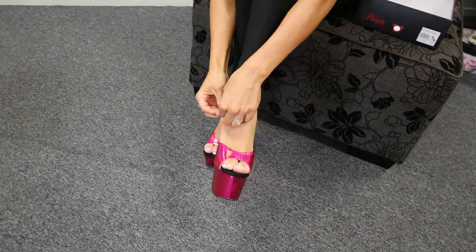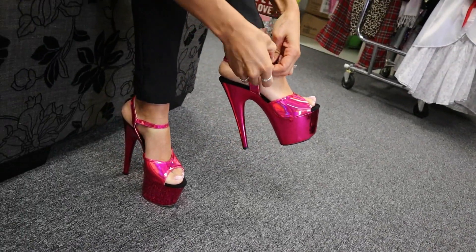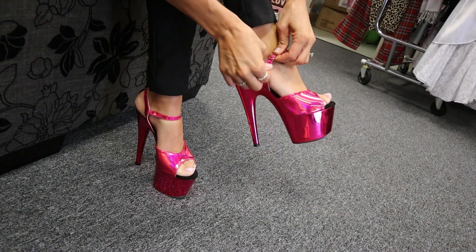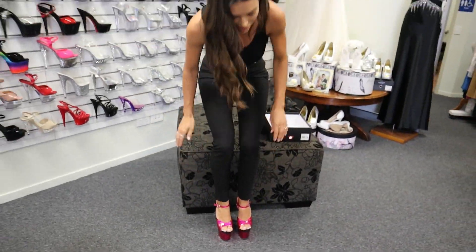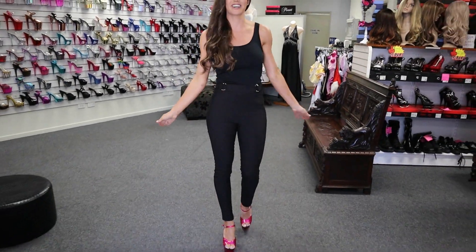So yeah, this is the size 7 — they're an absolutely perfect fit. It has the adjustable strap on the side so you can just make it to fit your size. Let's go for a little bit of a walk. Oh my gosh, it looks so bright and beautiful — little Barbie shoes, I love it.